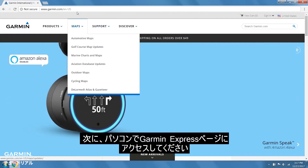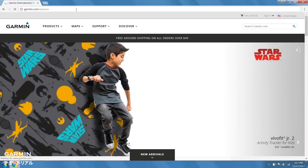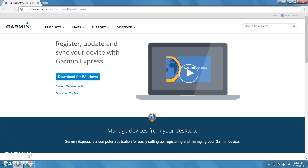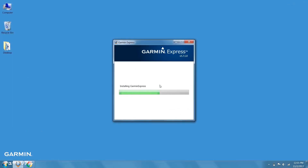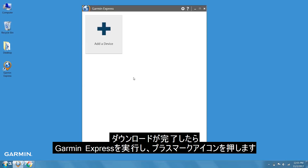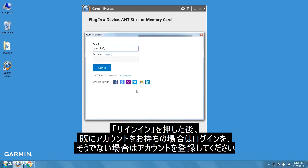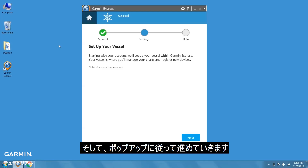Next, using your computer, navigate to garmin.com/express. Then click the blue download button. Follow the on-screen prompts to complete the download. Once the download has finished, launch Garmin Express and click the plus icon. Click Sign In, then create an account or sign in, and follow the on-screen prompts.